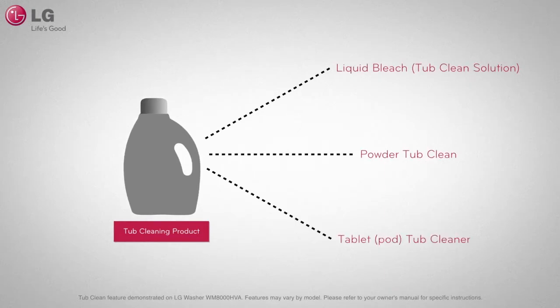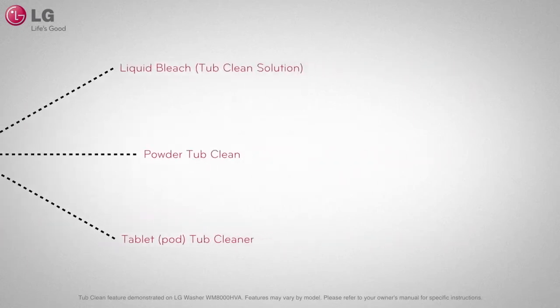Tub cleaners are used differently depending on the type of cleaning product. In all cases, please follow manufacturer's instructions.